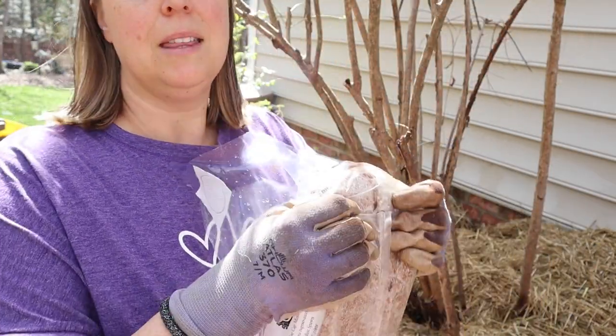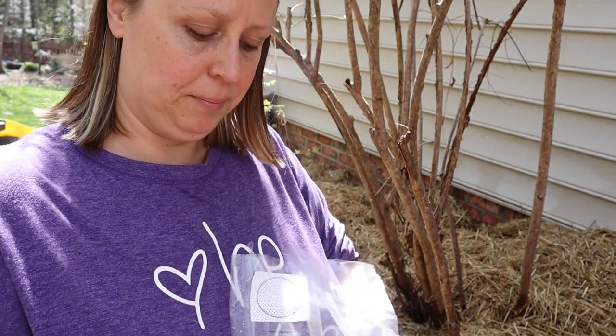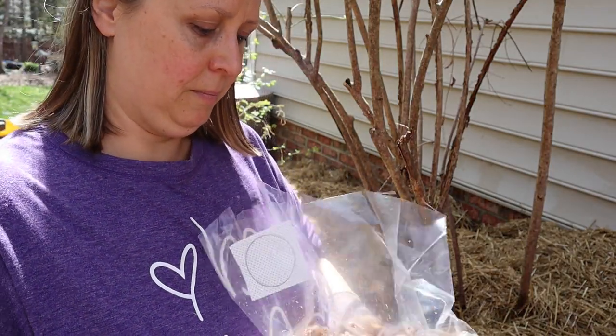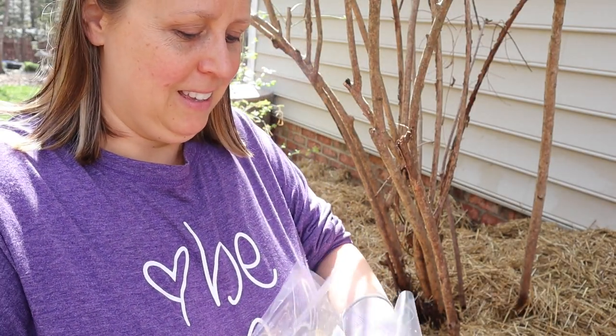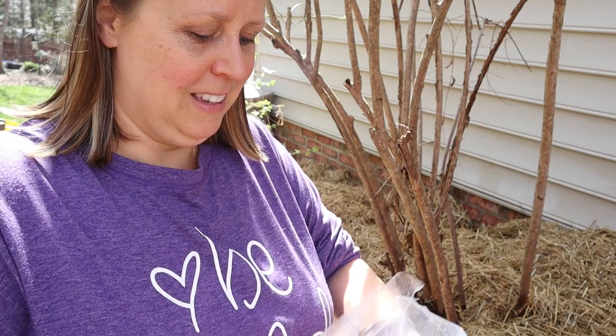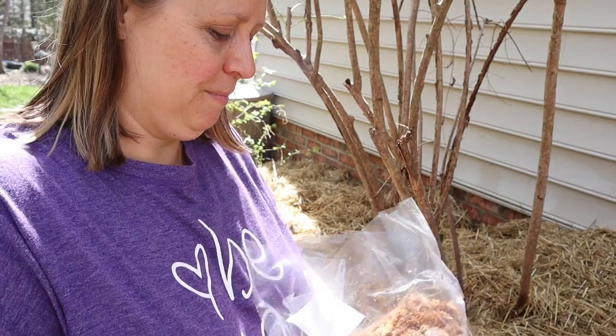I'm going to open the bag, break up the spores a bit, and then spread it out. I'm hoping to get some good wine caps this fall. These are supposedly the easiest mushrooms to grow, and if you've been doing any kind of mushroom growing on logs, this is supposed to be immensely easier. I'm excited to find out.